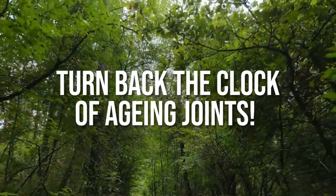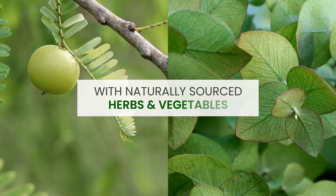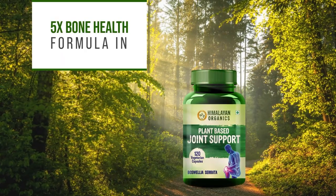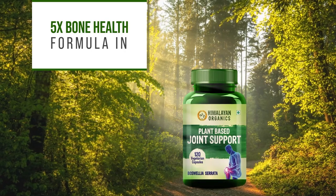Turn back the clock of ageing joints with naturally sourced herbs and vegetables. 5 times bone health formula in Himalayan Organics plant-based joint support capsules.